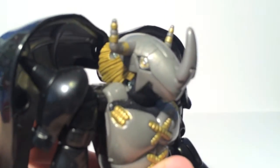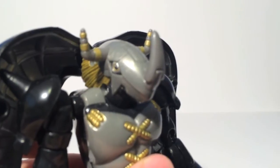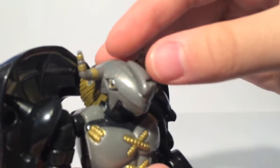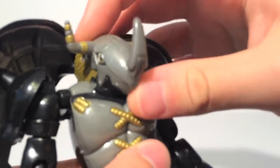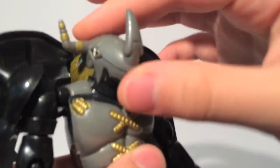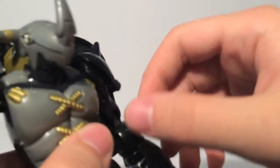But other than that, let's take a look at the figure. The head sculpt is pretty good. My biggest complaint is probably the horn on the front here, because his horn has to fold away for the transformation, and it's a very, very loose connection. His head doesn't really have much articulation — it can just kind of pivot forward, which gives him kind of an angry look, which is neat, but that's about it.